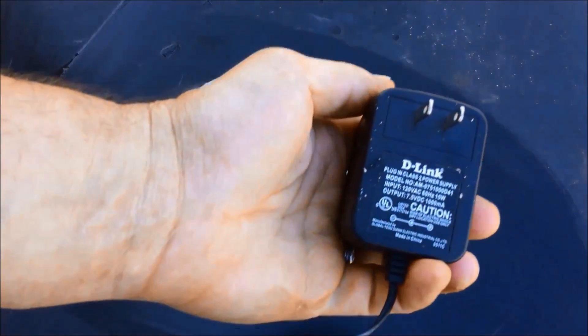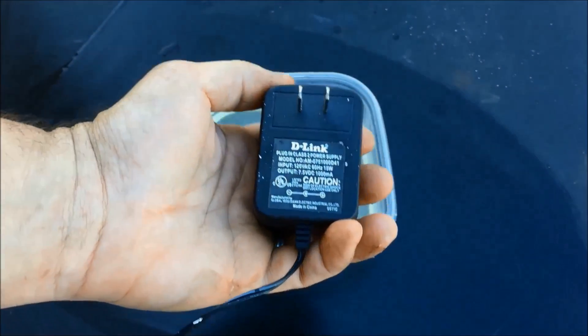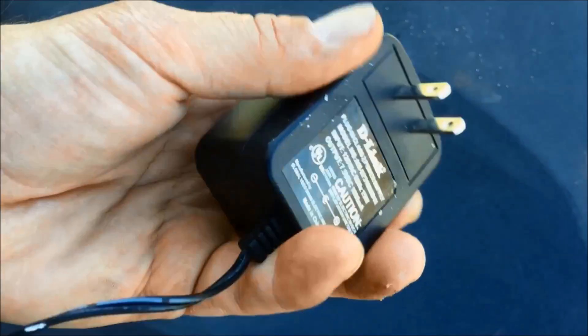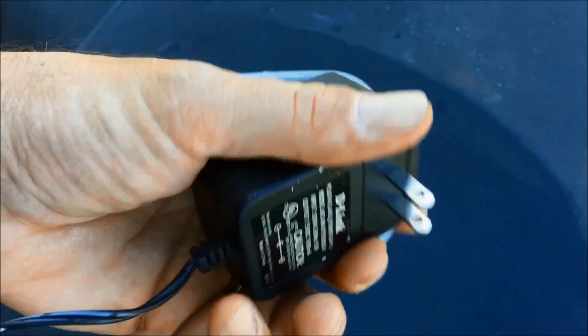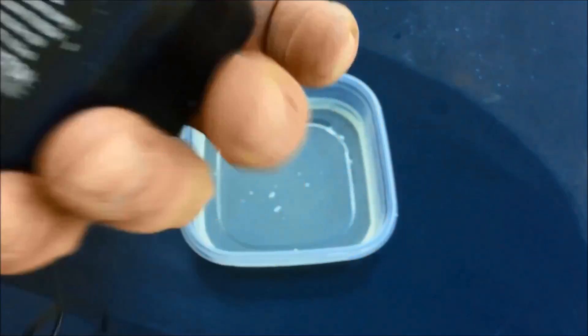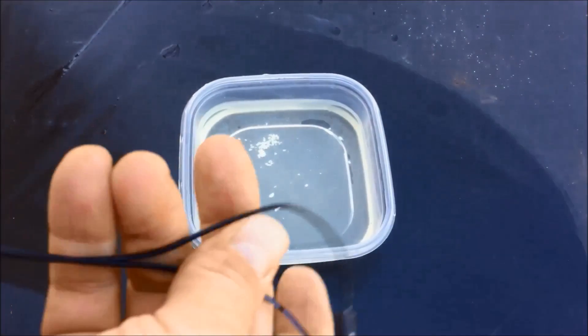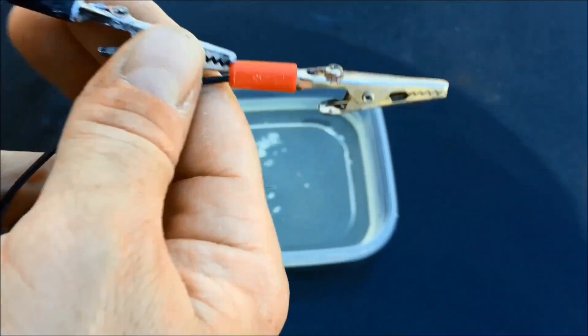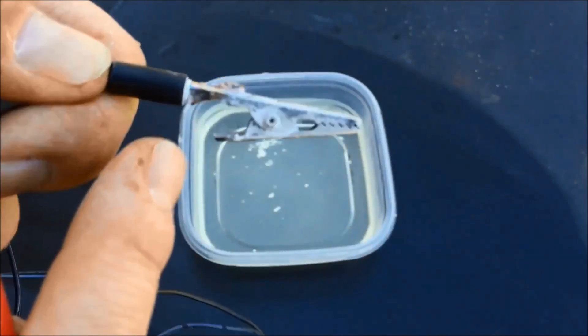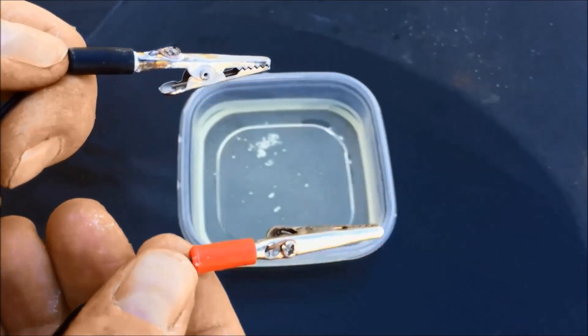I took an old router power adapter. This one, as you can see, is seven and a half volts output. You want to make sure that your output is DC — you don't want AC output. The small ones are good: five and a half volts, six volts. This is seven and a half; that'll do the trick. I cut the end off and tied on some alligator clips — positive and negative. It's a little corroded because I've used this before.